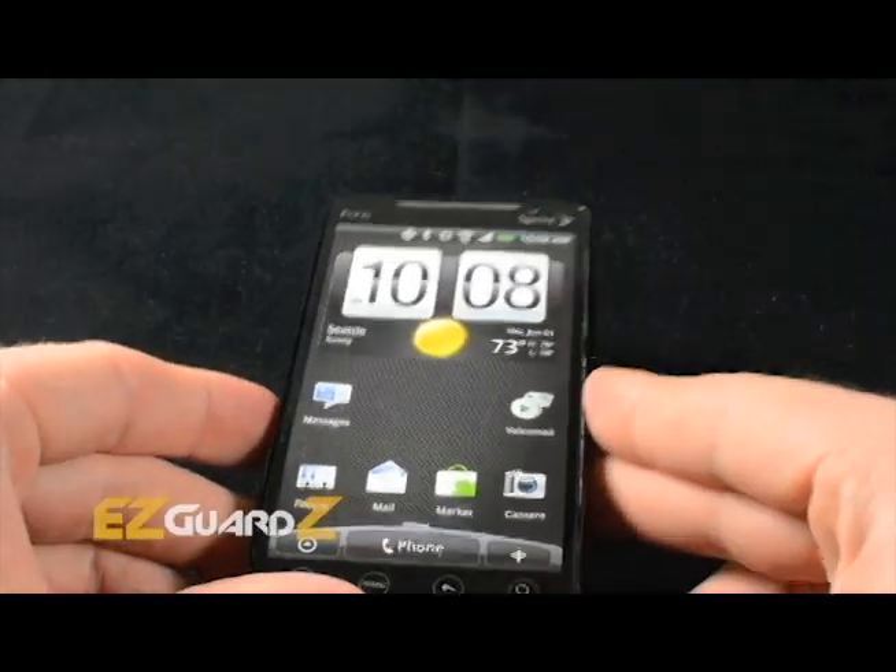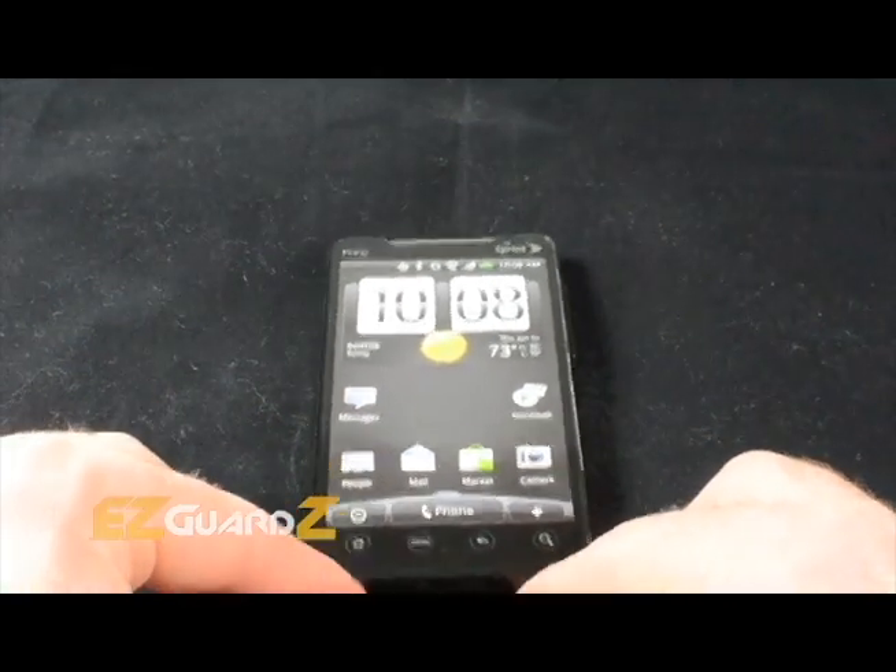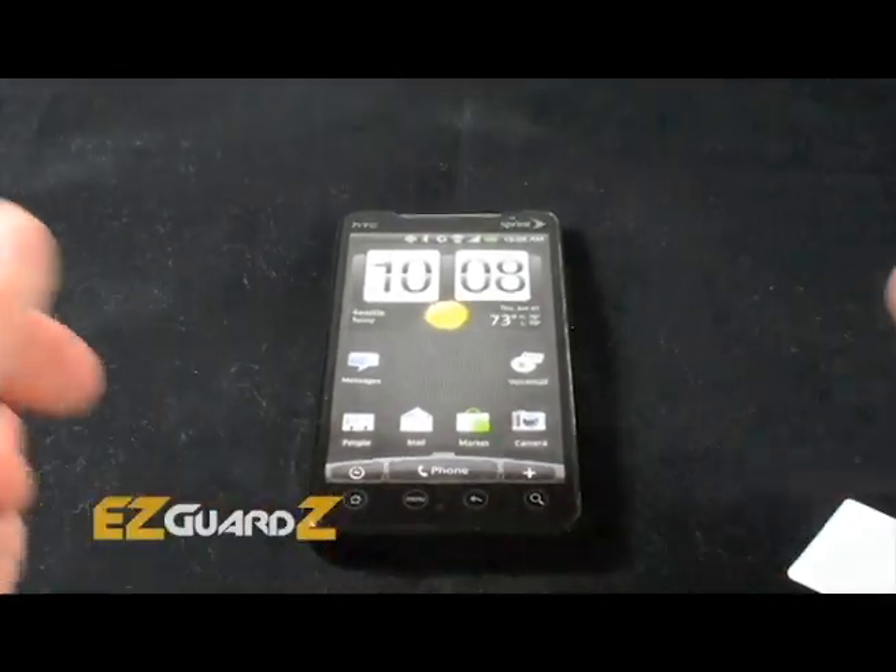You have now finished the application process. Leave your device off for 3-6 hours. For best results, let the material cure overnight.